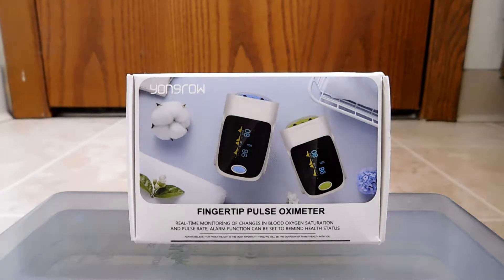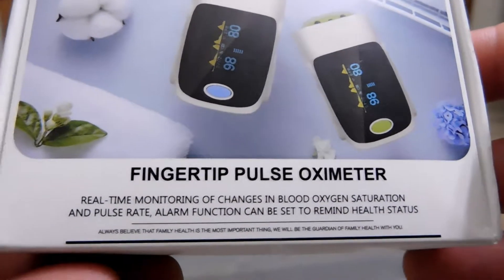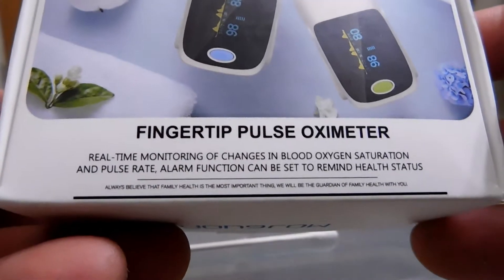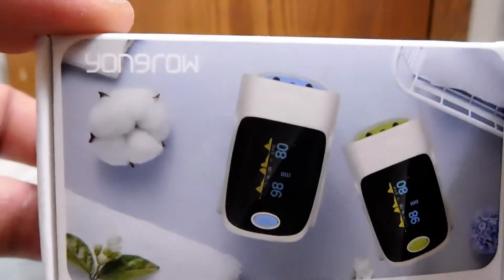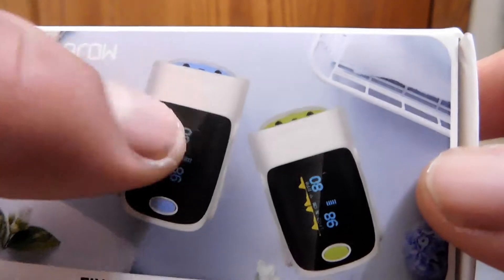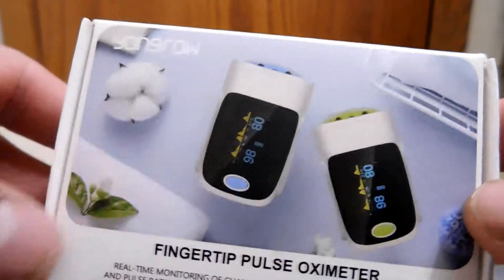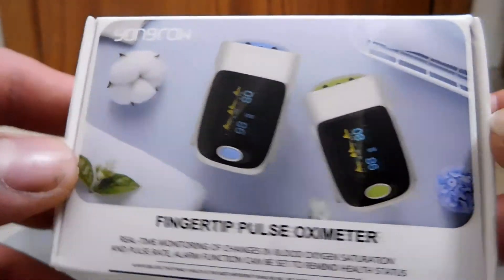Now let's take a look around the box. It says 'real-time monitoring of changes in blood oxygen saturation and pulse rate. Alarm function can be set to remind health status.' Also, they come in a few colors — you can see blue and green, and I think yellow and maybe pink. We have a picture of the item in two colors.